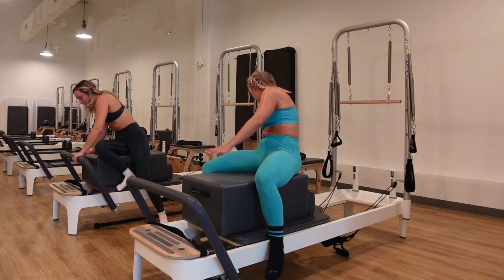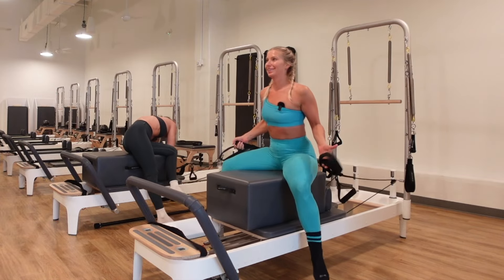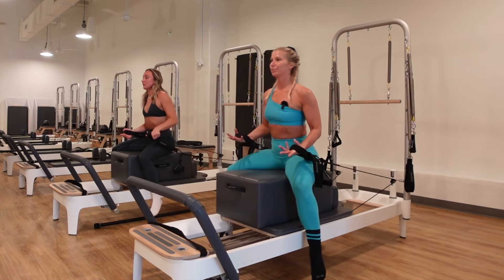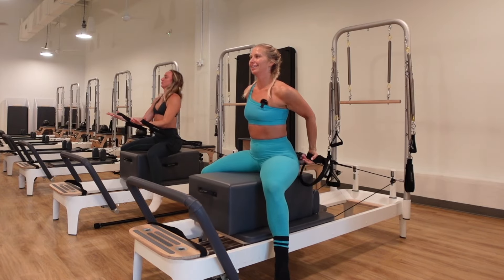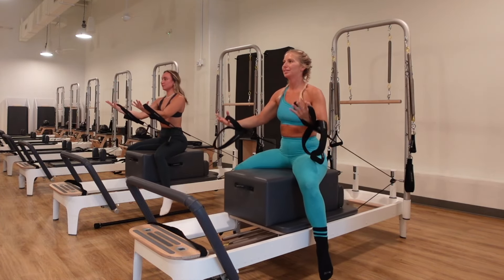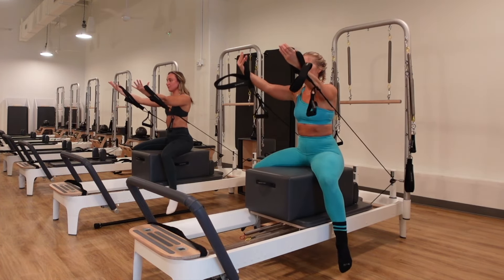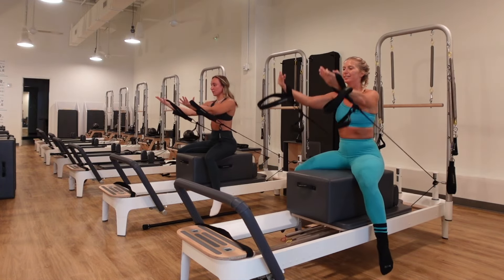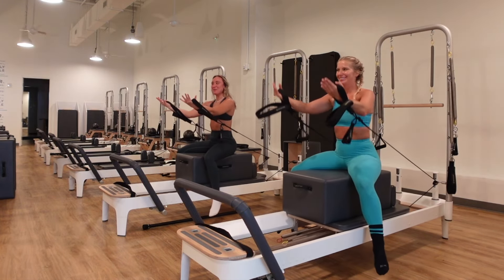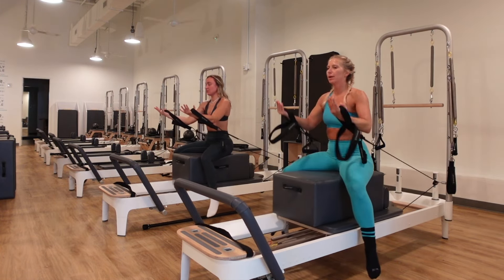Let's stay on the blue spring and grab those straps into the smaller loops — four fingers in, thumb is out. Sit on the box, legs hanging over. We're going to do a big scoop with the arms to lift. Exhale, scoop and lift; inhale, bring it back down. As the arms go up, the shoulder heads roll back and down. Keep the spine long and the lats engaged with a soft bend of the elbow the whole time.